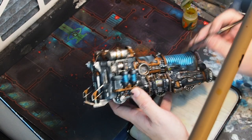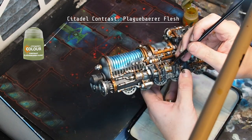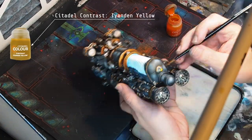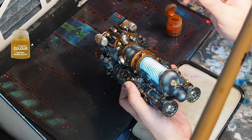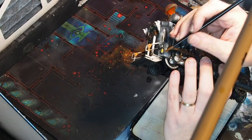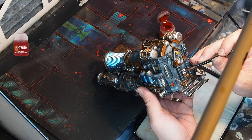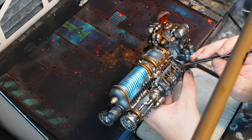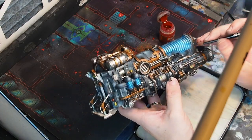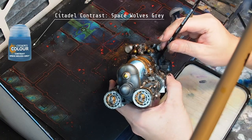Next up I'm going to paint lights and computer screens, starting off with contrast paint Plaguebearer Flesh. I use this for some lights and the computer screens. Next I have Iyanden Yellow, which I use for the front light. And finally I have Blood Angels Red — also a contrast paint. These light colors are painted on top of silver or a bright metal color because I want a shiny appearance that represents a light. Finally I'm also using Space Wolves Grey for the windows.